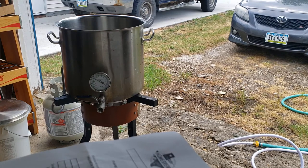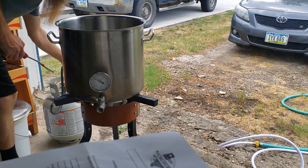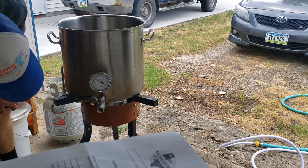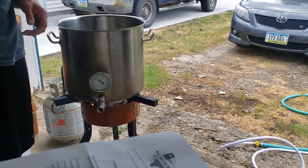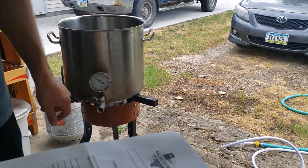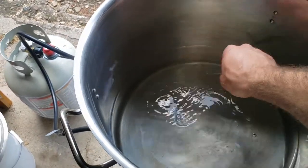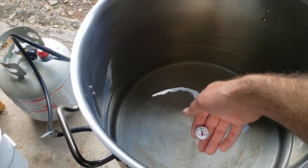Time to light the burner. In this case my temperature probe is not in the water since we're only two gallons, so I'm just going to use a meat thermometer or something similar and keep checking the water until we get to 155. In about five minutes we are about 110 degrees.